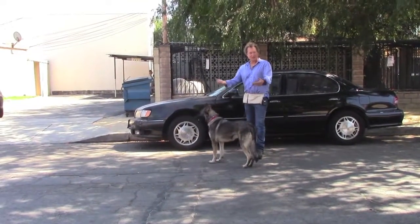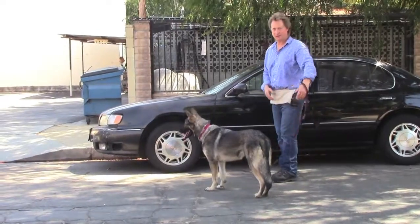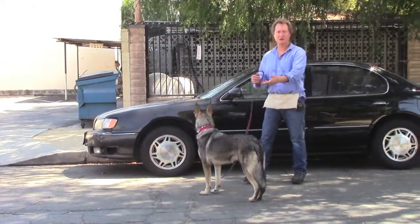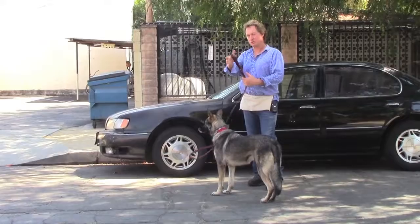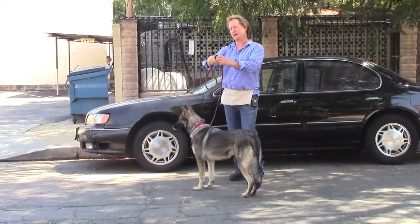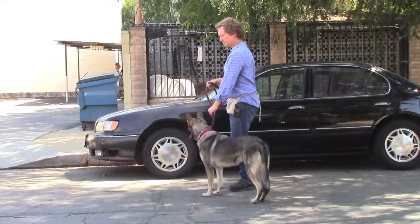If she's on free time, you could always call her to come to you, do the whole sit thing, say okay, and walk with her. Or if she's already close by, just hold the leash like you're going to walk her — put it over your thumb, take up the slack with your right hand. My left hand holds it right here.